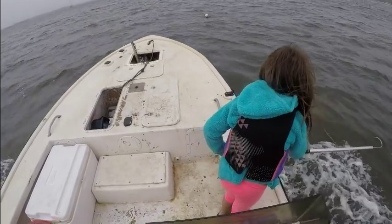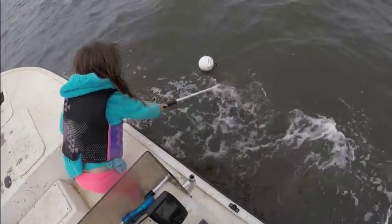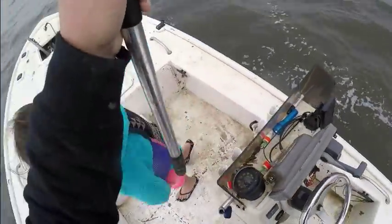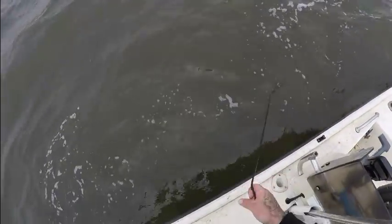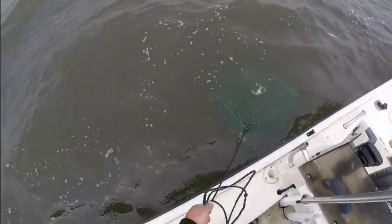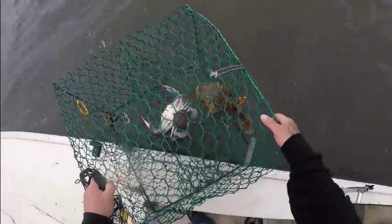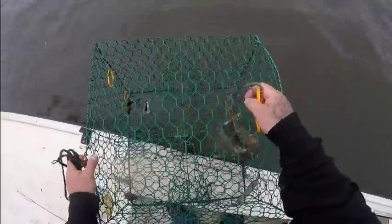All right guys, we're coming to trap number three. Let's see what we can do here. All right, I got it. Let's see what this trap does for us. We got one female crab and a big old oyster toadfish in here — that's it. One female and a big oyster toadfish. I'm not going to keep the toadfish.